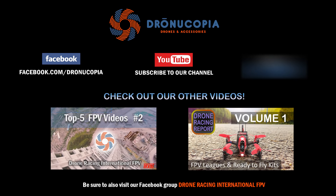Join us next time as we continue to dive into the world of FPV and drone racing. Have a question or idea for a topic? Comment below or visit us on Facebook at facebook.com/dronacopia. Don't forget to check out our video series Top 5 FPV Videos of the Week to view the best FPV videos submitted by our users. Have a video you wish to share? Submit it to our Facebook group Drone Racing International FPV.